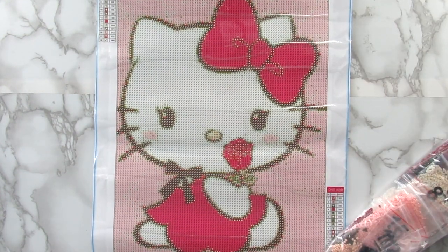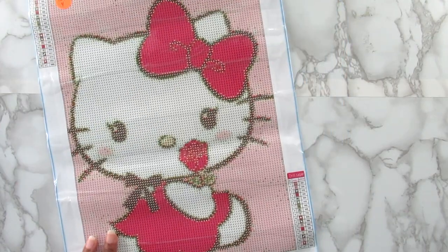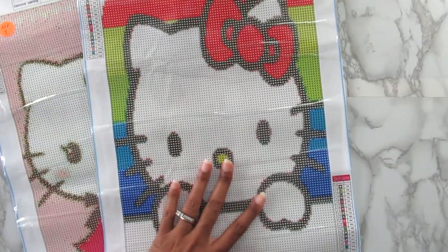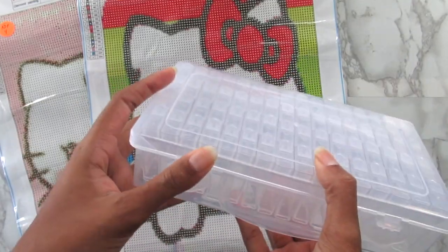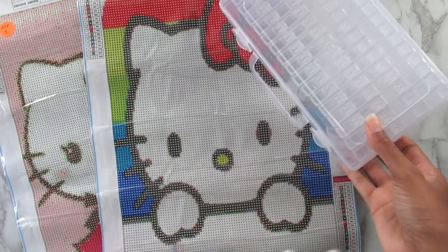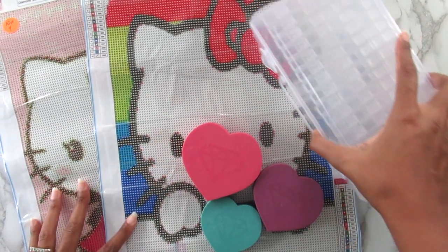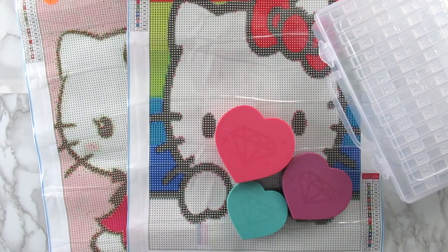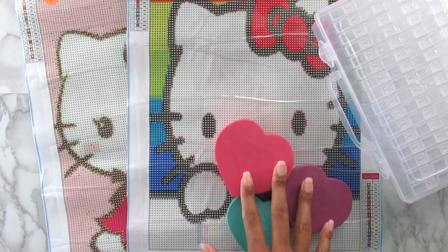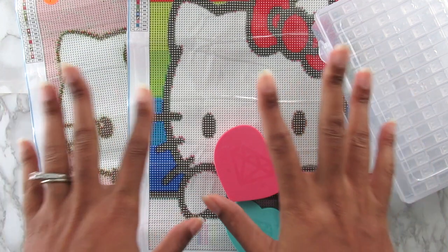So there you have it — that is everything I got from A Diamond Painting: Hello Kitty kit one, Hello Kitty kit two, the Tic-Tac drill storage which I'm really excited to try, and my three diamond painting trays. That is it for this video, I hope you enjoyed it. I will have everything linked down below so make sure you check everything out. Don't forget to like, comment, and share my videos, hit that subscribe button, and I will talk to you all in my next video. Bye!